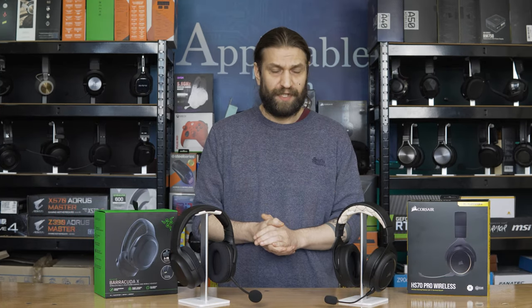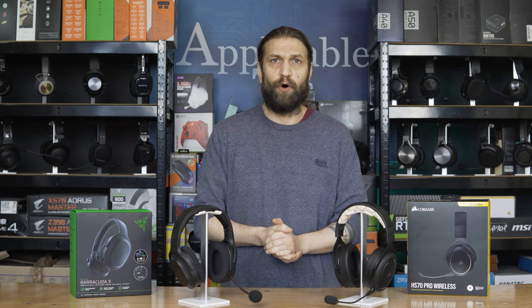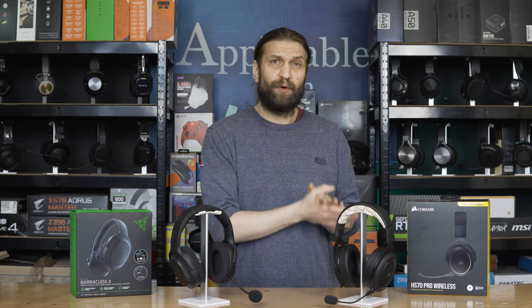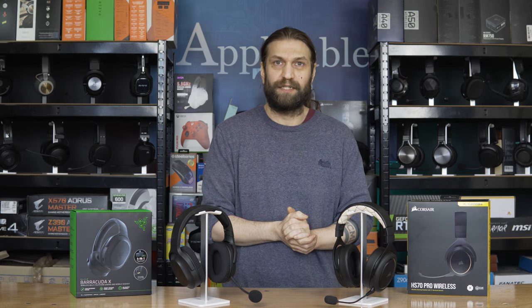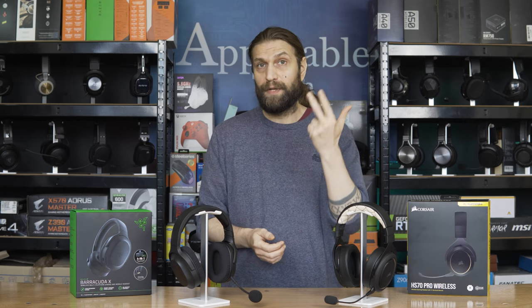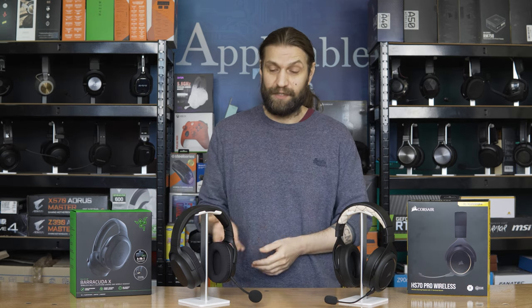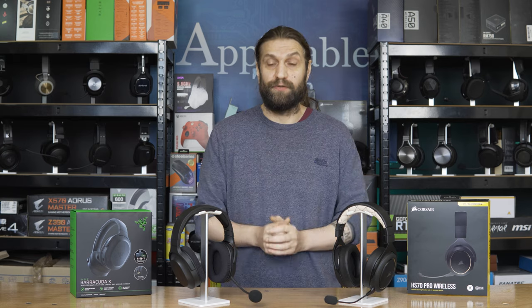In terms of compatibility, it's a definite win for the Barracuda X. Razer advertise it as four-in-one multi-platform wireless connectivity, which it absolutely is. The Corsair HS70 Pro is compatible with PS4, PS5, and PC — and that's it, nothing else advertised on the box. Whereas the Razer Barracuda X is compatible with PC, Nintendo Switch, PS4 and 5, and your Android phone via the Type-C connector. And bear in mind it also has the auxiliary port and cable so you can connect it to an Xbox pad as well. In terms of compatibility, Razer definitely takes it.